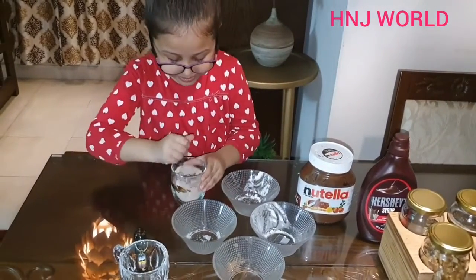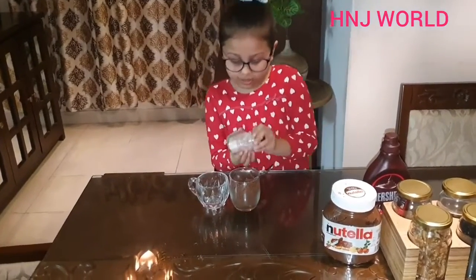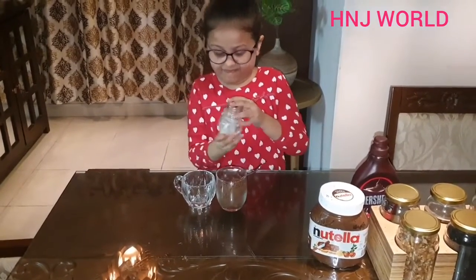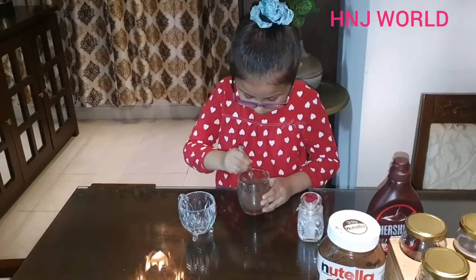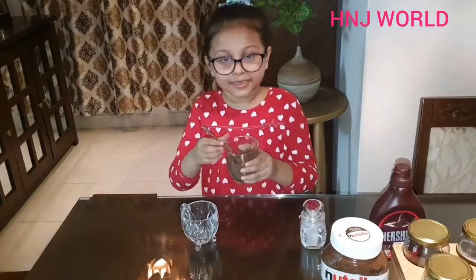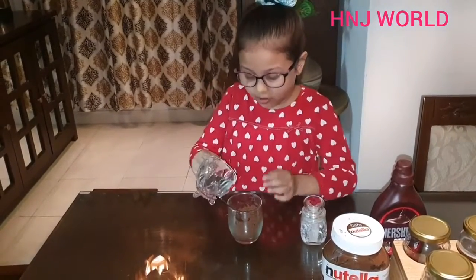Now I have to mix it. Oh, we forgot to use some salt. Look, our dry mix is ready. Now I have to put some water in.